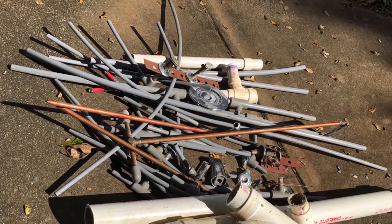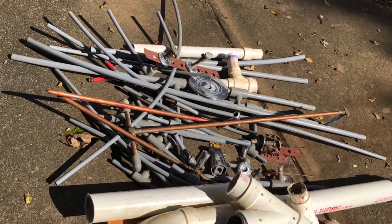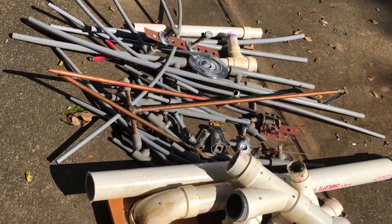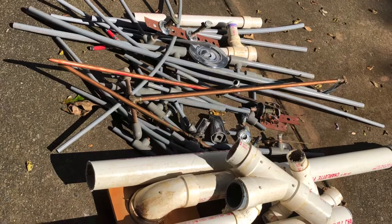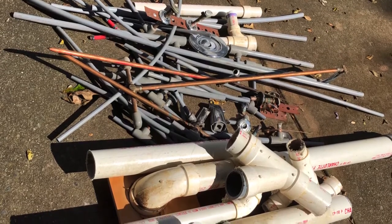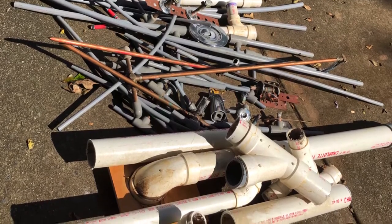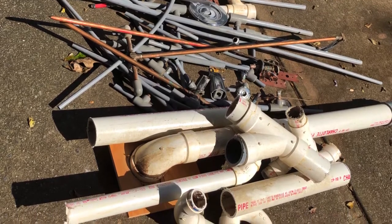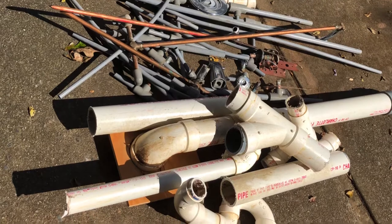Hey, welcome back, it's Greg. In my last video I tore out all that polybutylene waterline. In this video I'm going to be tearing out all of the white PVC and installing all the new PVC drain line. Check it out - I've got links to all my videos in this series down below in the summary.